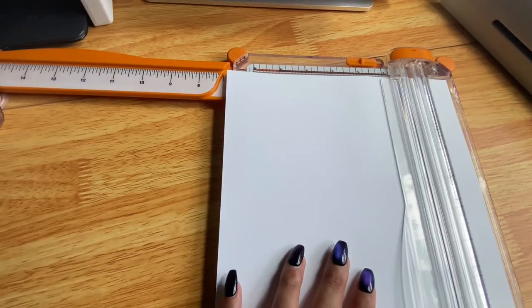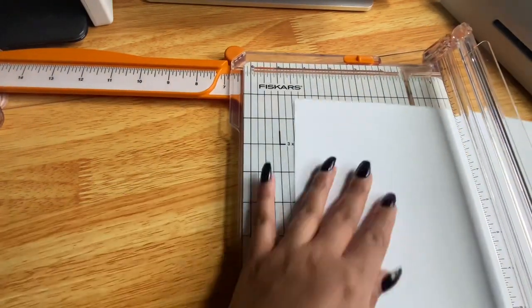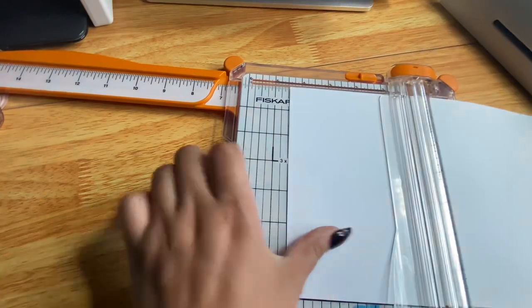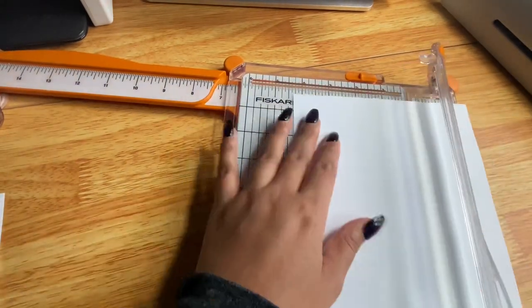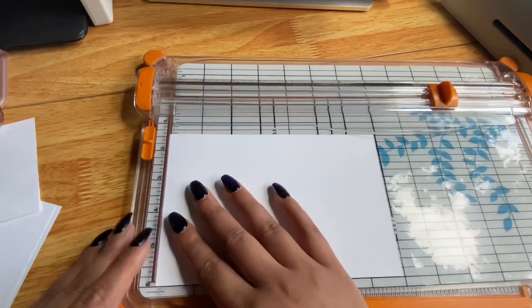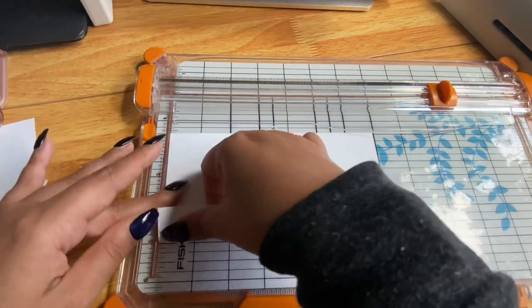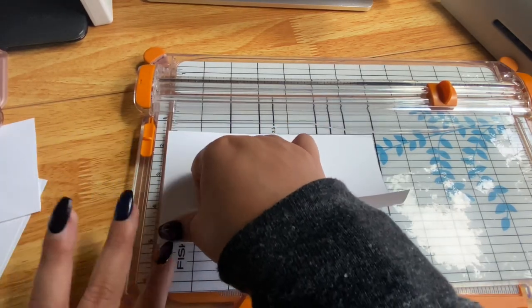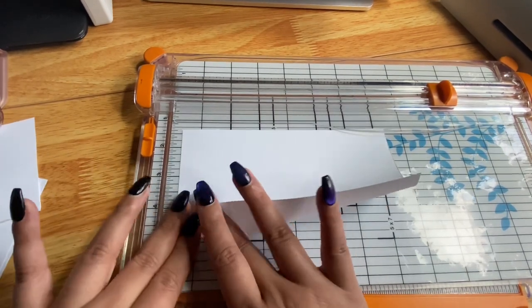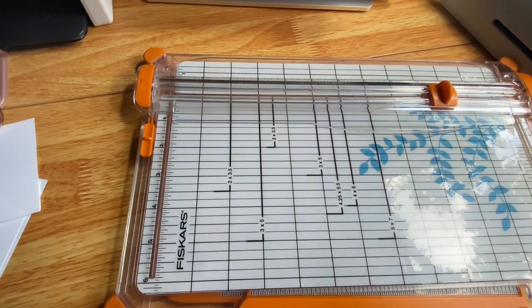Now I cut out the paper for each envelope at seven inches by four-and-a-half inches. I want the finished envelopes to be seven by three-and-a-half inches, with an extra inch folded in the front. I fold it over using the edge of my cutter to keep it straight and measure consistently across all envelopes.